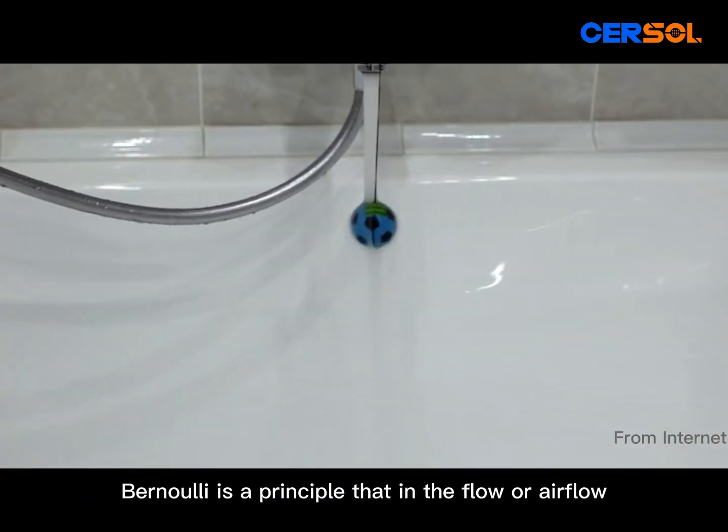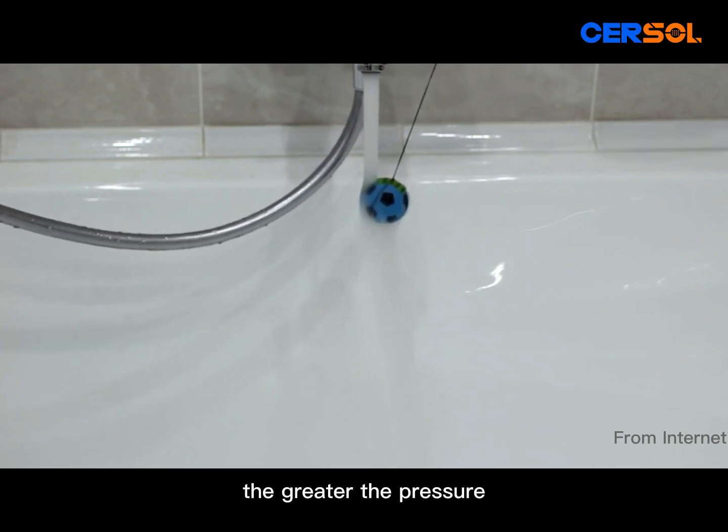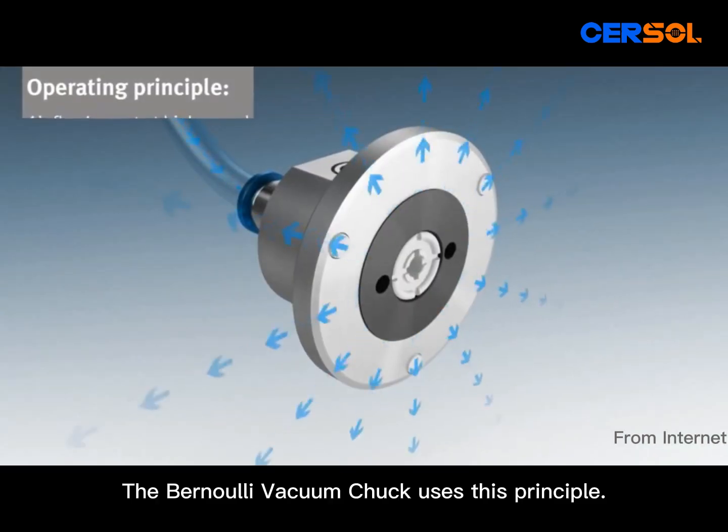Bernoulli is a principle that in fluid flow or airflow, the smaller the speed, the greater the pressure. The Bernoulli vacuum chuck uses this principle.